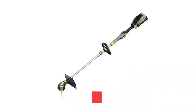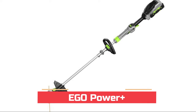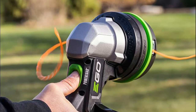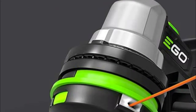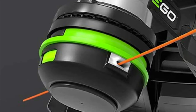Number five: EGO Power+ with Power Load technology. Load your line, push a button, and go. It delivers longer run time, low vibrations, and extended motor life. With the 2.5Ah 56V lithium battery, get up to 45 minutes of run time on a single charge. Quickly adjust the shaft length for ease of use and comfort with the telescopic aluminum shaft.